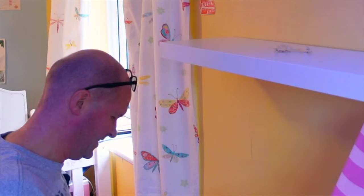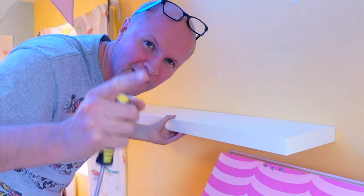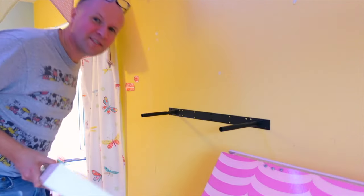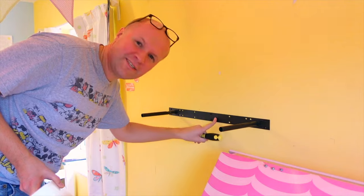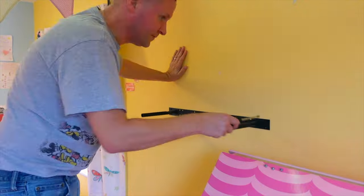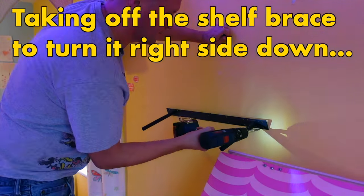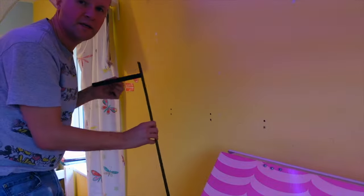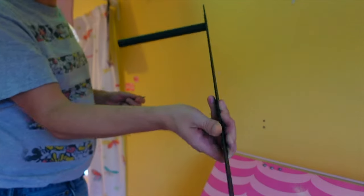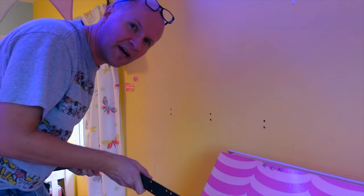Oh no, I've done it wrong — I've done it completely wrong. Learn from Ikea dad's mistakes. There's a right way and a wrong way of putting this on the wall — this is upside down, so all of these have got to come out. It should be this way up: the holes here should be underneath, not on top like how I had it.